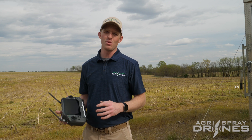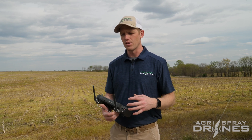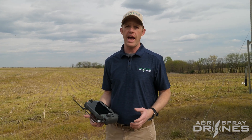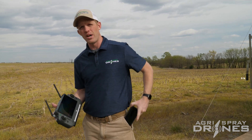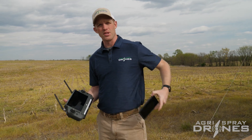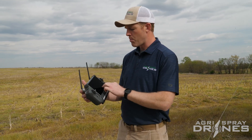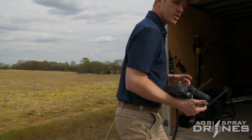We choose the cellular RTK network, and we choose Digifarm. Digifarm is a really good service — it covers pretty much any place where corn is grown, and even more, pretty much anywhere that ag is done. You can connect to it with just a hotspot on your phone. Right now my hotspot's on; I have two bars of 4G. You just put in your username and password. I'll show you that in the trailer so you can see without a glare.